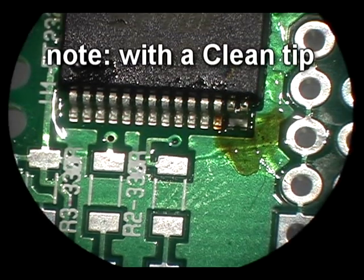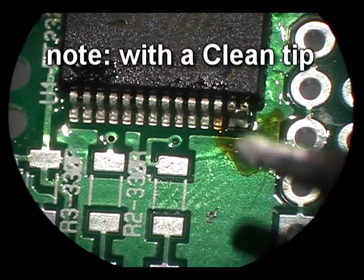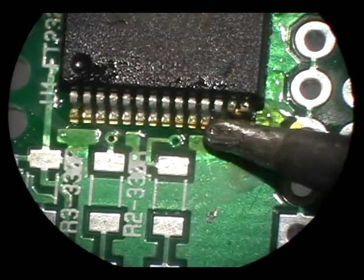It's actually easier to use a huge tip rather than a small one. The key to this process is keeping multiple pins hot at once, so if I use a smaller tip I'll typically use the side of the tip rather than the very end of it.